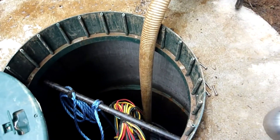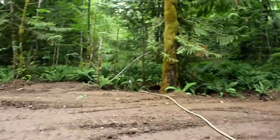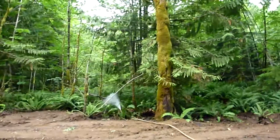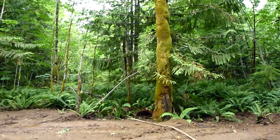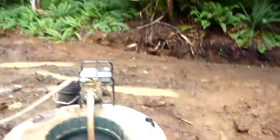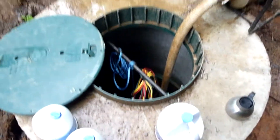We're very close to the bottom of the foot valve - I can see it starting to suck air. We are pretty doggone close to running dry. We'll get this shut down and throw some bleach in there.